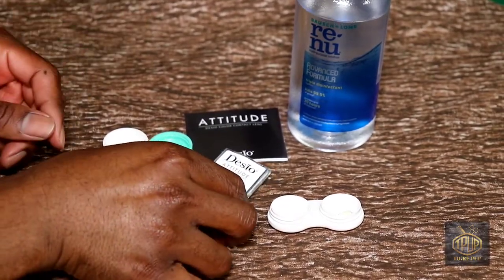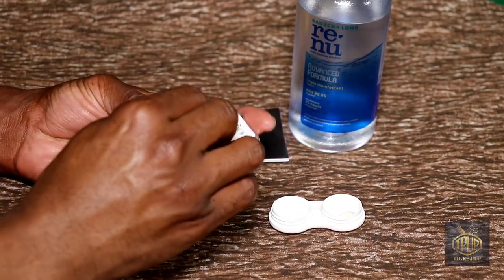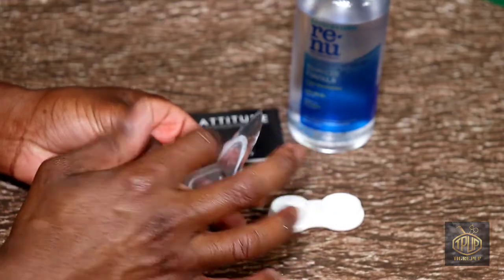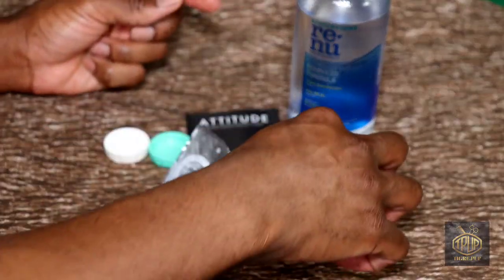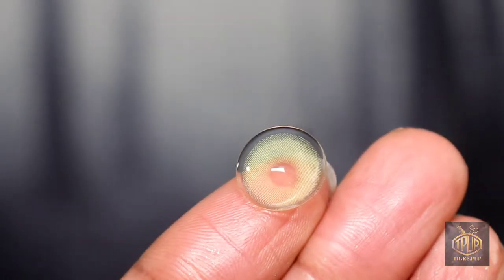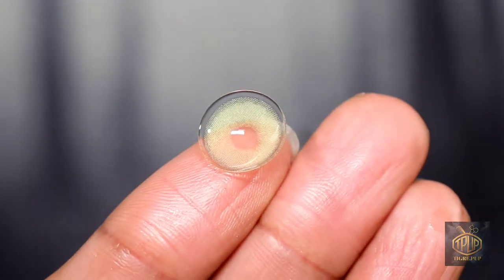I'm opening up the package and I'll show you what it looks like close up. Then I'm going to fill my contact lenses in their contact lens case and soak them for over six hours. I like to use this particular brand of contact lens solution — we'll take a look at that right quick.